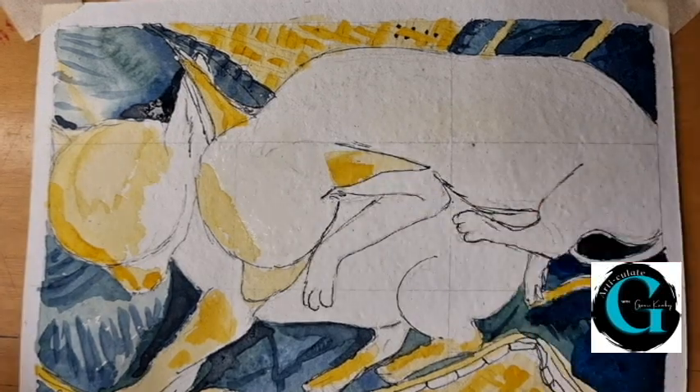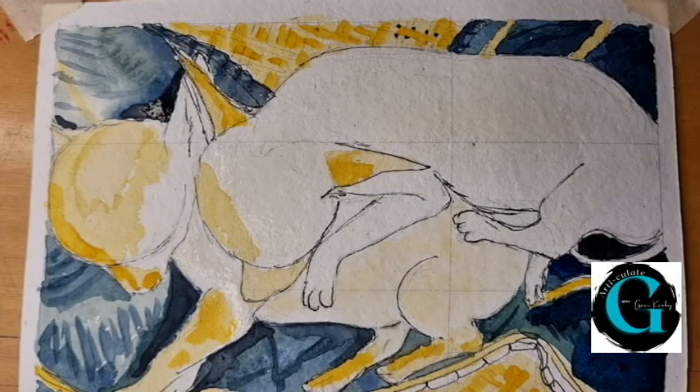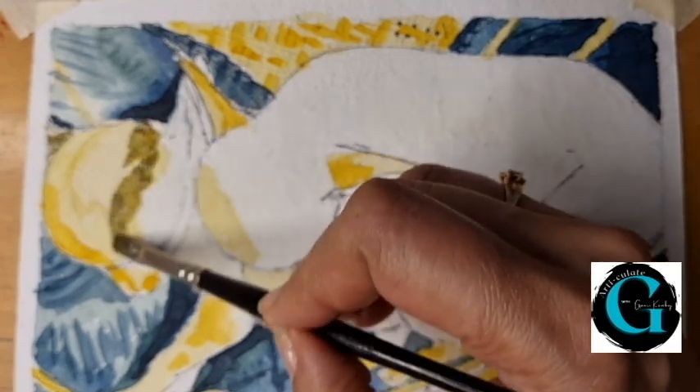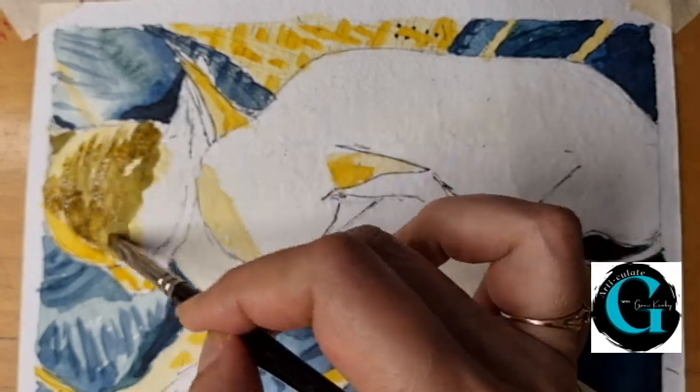The body of the white puppy also needs a light shade of cream. Now for the darkest colors on the puppies, which are the burnt ochre and burnt sienna. This will generate texture as well as more shadows.